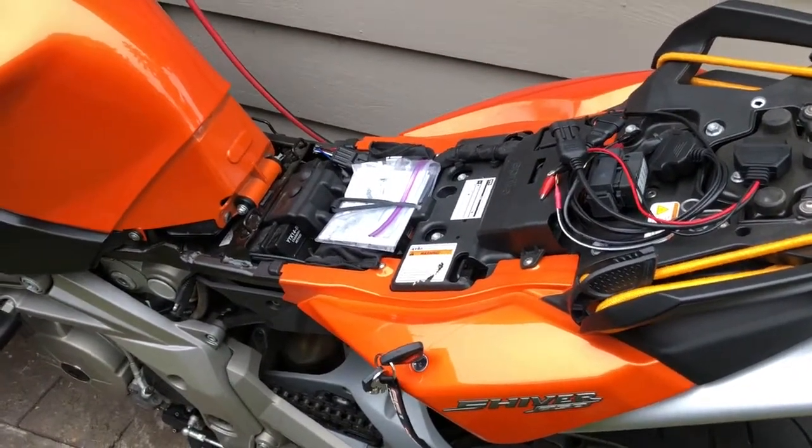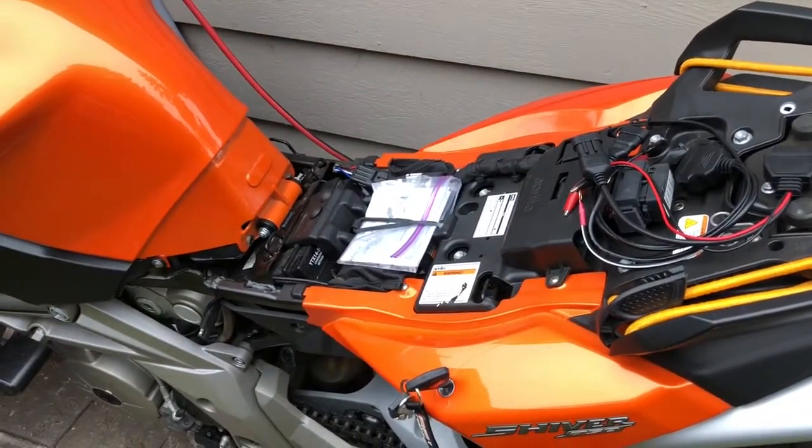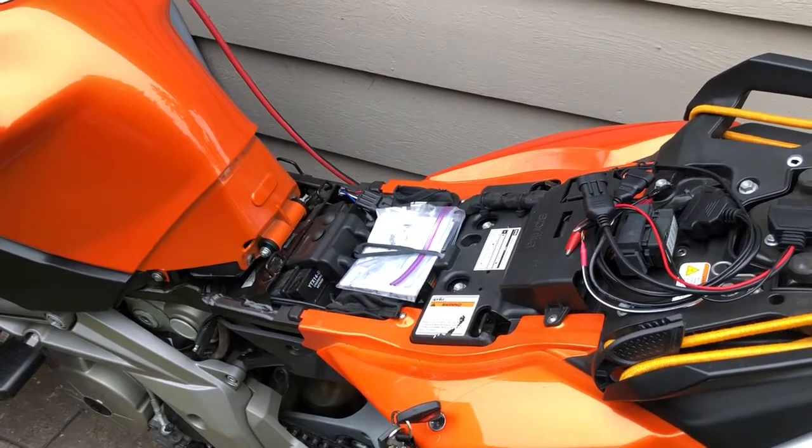If you're watching this video, I'm assuming you are doing the same thing I am, or at least interested in understanding where the diagnostic port is and how to use the diagnostic port on a 2009 Aprilia Shiver.